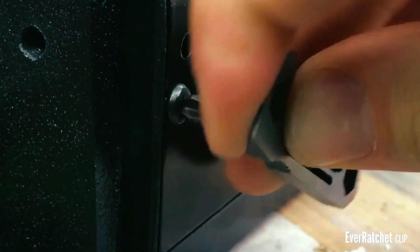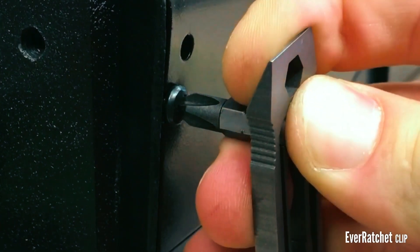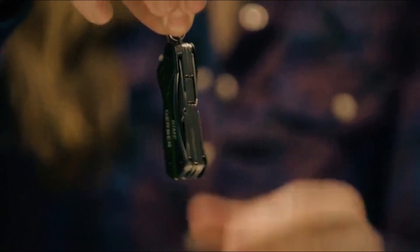In today's fast-paced world, convenience and versatility are key, and that's where these compact marvels come in. Keychain multi-tools are your pocket-side solution to tackling a variety of tasks on the go.